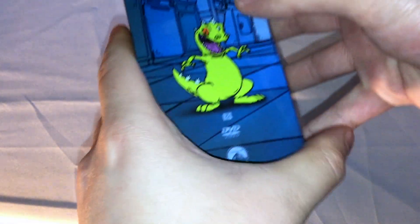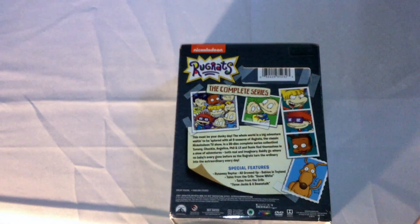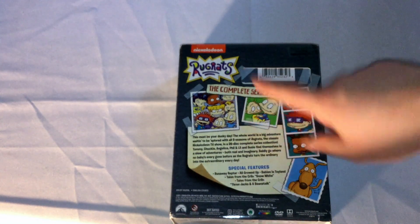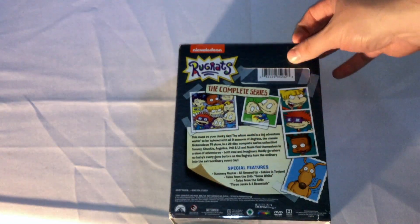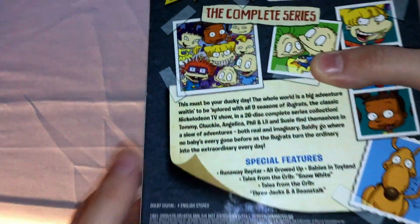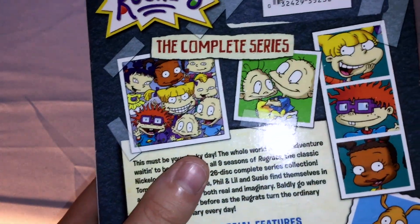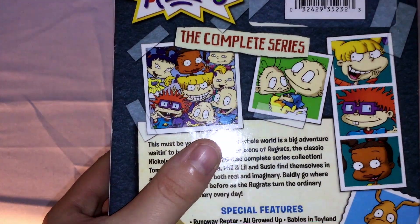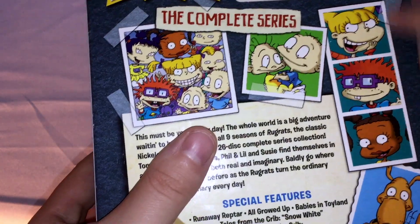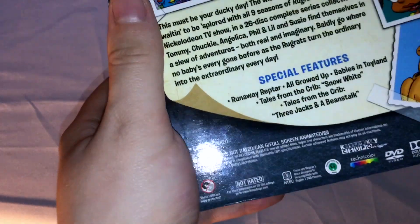The other side, the back — this is the original series, not the CGI series. I don't know if that's gotten a DVD yet, but it is on Paramount+. So on the back: Nickelodeon, Rugrats complete series, some artwork of the characters formatted as Polaroids and photobooth photos, and a stamp.